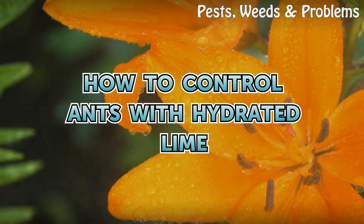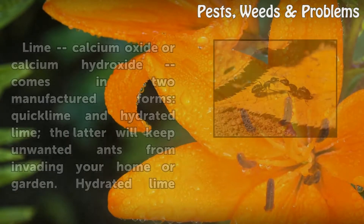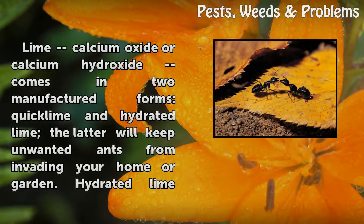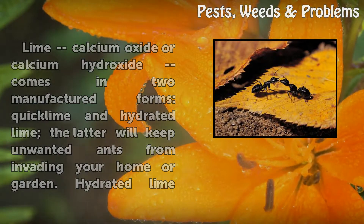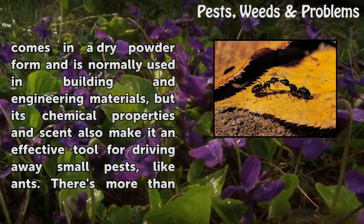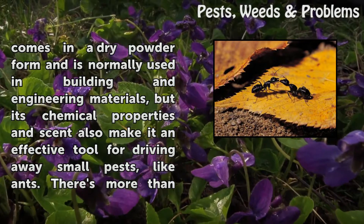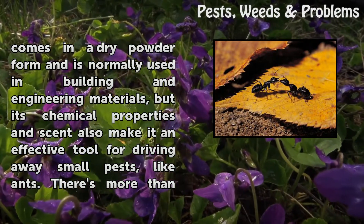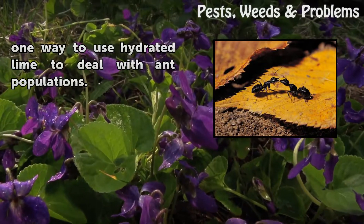How to control ants with hydrated lime. Lime, calcium oxide or calcium hydroxide, comes in two manufactured forms: quick lime and hydrated lime. The latter will keep unwanted ants from invading your home or garden. Hydrated lime comes in a dry powder form, normally used in building and engineering materials, but its chemical properties also make it an effective tool for driving away small pests like ants.